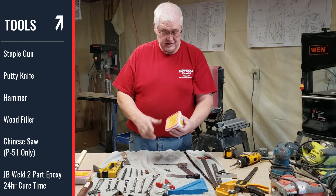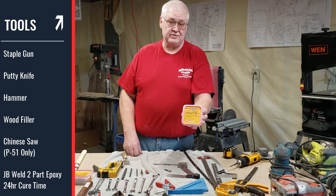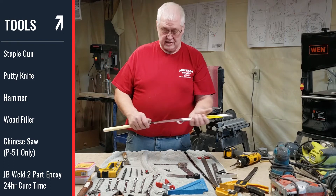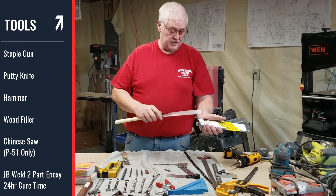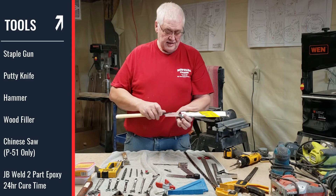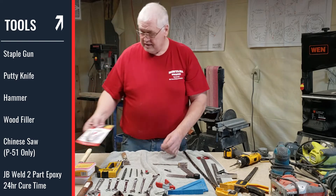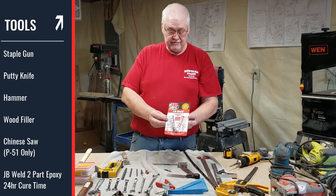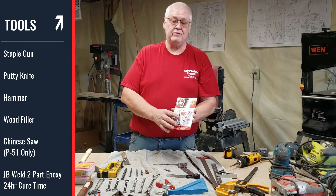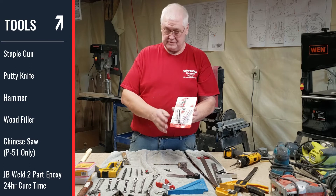The wood filler I use goes on pink and turns white when it's dry. On the Mustang you're going to need a Chinese saw to cut a certain part of that — there are different styles to choose from, so just pick the one you like. JB Weld 24 hour cure epoxy is the only thing we recommend — this is used to put your pulley on your pedal crank when you build one.